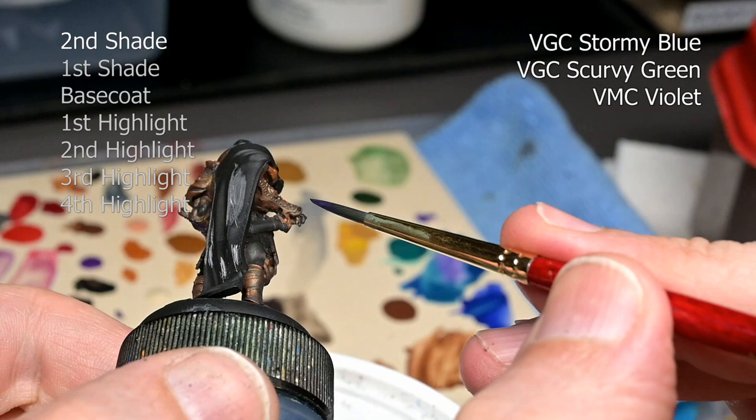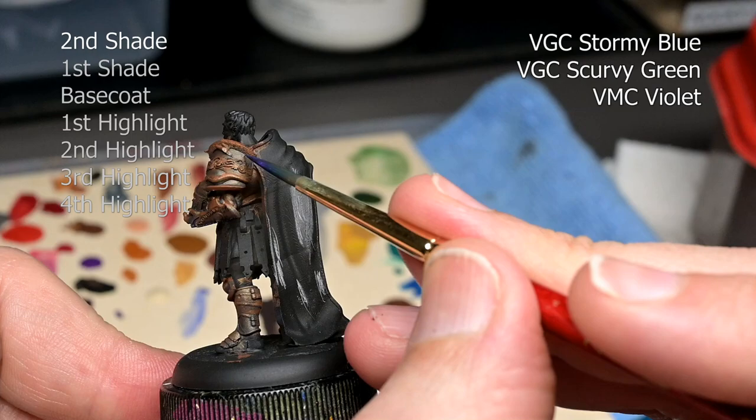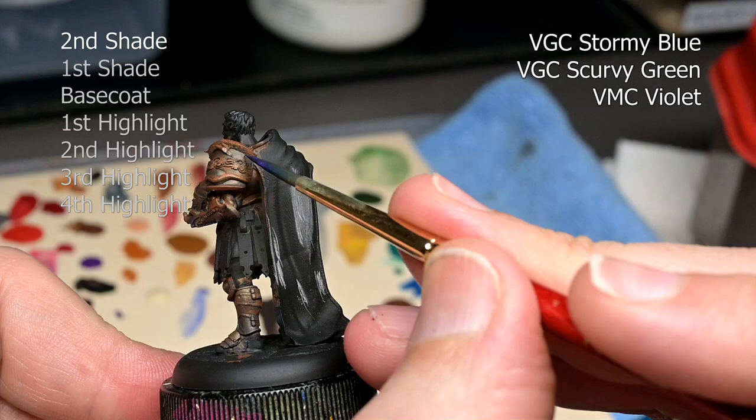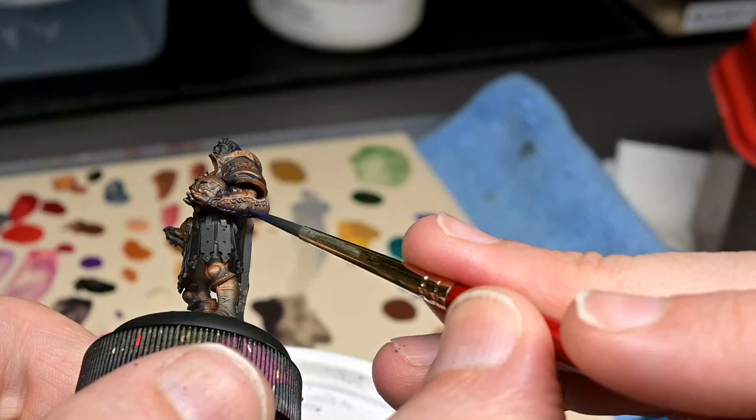For our secondary shadow, I'm adding some Vallejo Model Color Violet to that previous Stormy Blue and Scurvy Green mix. Normally I would just add a little bit of black, but I decided to continue on with the color theme and get a little hint of violet just in the deepest recesses. This is very subtle — you can see it just going into the deep nooks and crannies. Basically it's a dark line on this miniature, and that's about it.